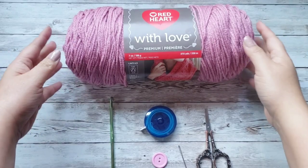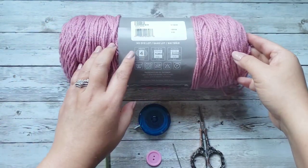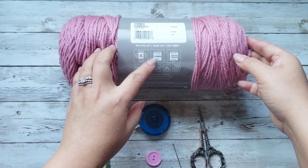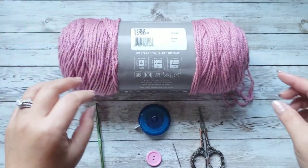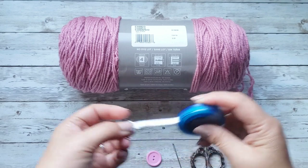For supplies, I am using the Red Heart with Love yarn in the color Cameo. It is a medium worsted weight yarn, Number 4. This yarn recommends a 6.5mm hook, but today I'll be using my 5.5mm hook — that's what I used to make that cozy. And of course, this is optional, but one of these tape measures.